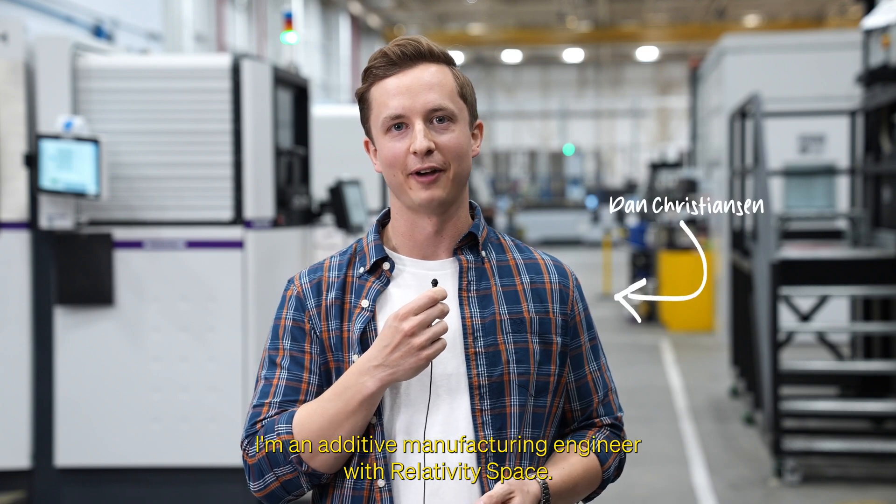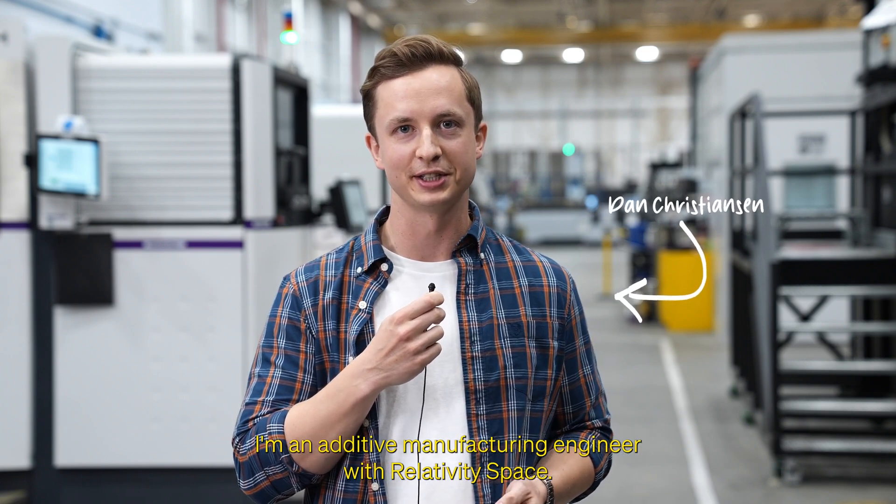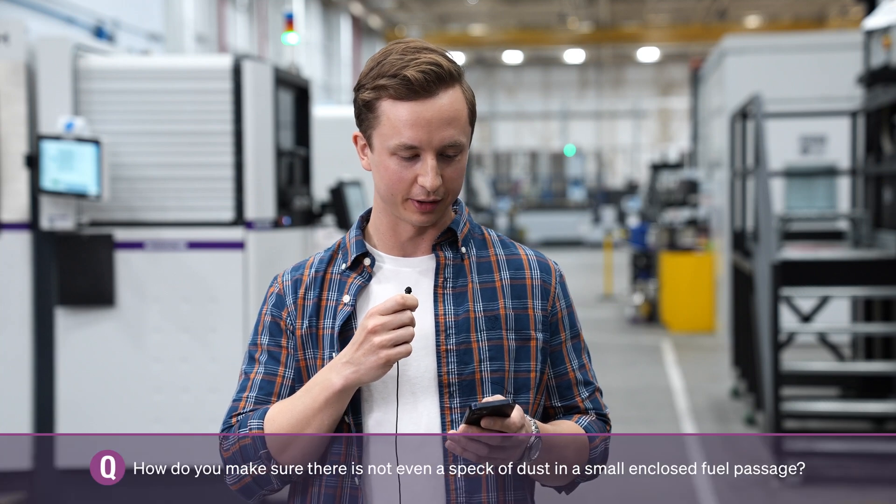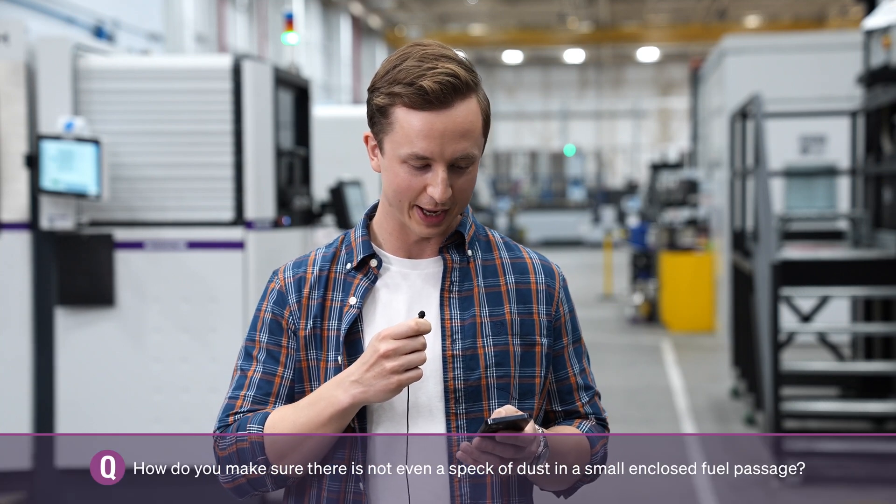Hi, I'm Dan Christensen. I'm an additive manufacturing engineer with Relativity Space, and since you asked, I'd love to hear more about depowdering. How do you make sure there's not even a speck of dust in a small enclosed fuel passage?